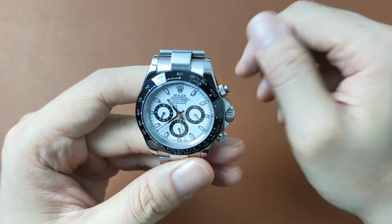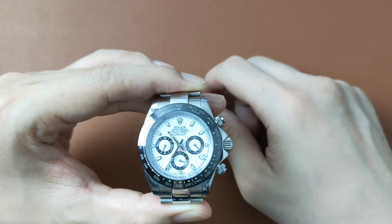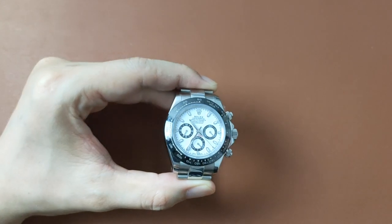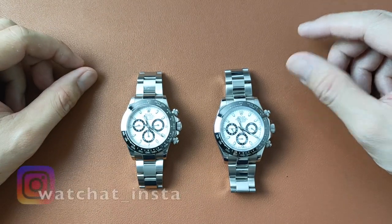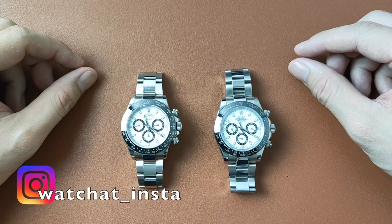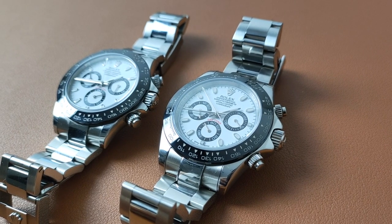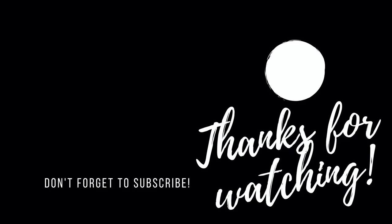So there you have it, my 15 telltale signs in identifying a fake Daytona. If you've got other telltale signs that I haven't mentioned here, please feel free to leave your comments below. If you like this kind of video, please like, share, comment, subscribe, and hit that notification button to support me — I really appreciate it and promise to upload more videos like this. Until the next one, thank you for watching. We'll see you next time.